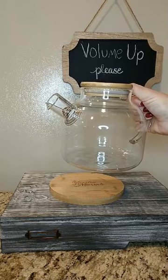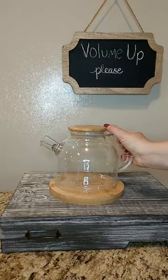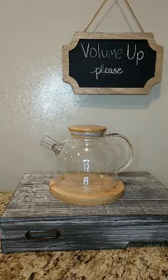The strainer will keep your tea leaves in the pot. You can also use this glass teapot to either hot or cold steep loose leaf tea.